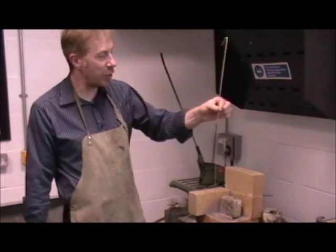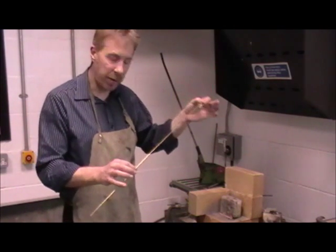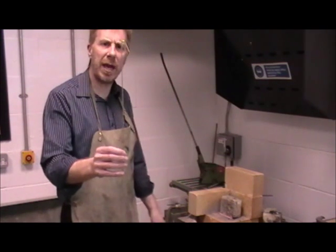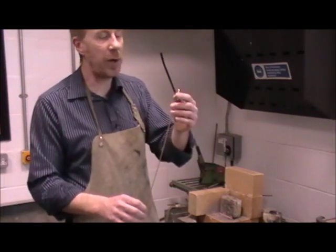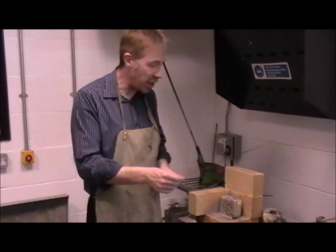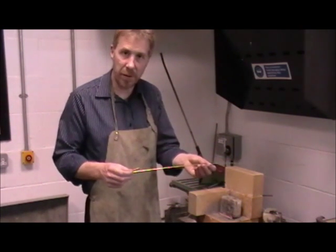I've got my brazing rod here, which is my brass rod. This is called the spelter that goes on the braze. I've just turned the end over. Two reasons for that: first of all safety, so we're not poking anybody's eyes out, and the other reason is when it's laying on a bench, we know which end is the hot end and which end is the cold end for picking up.